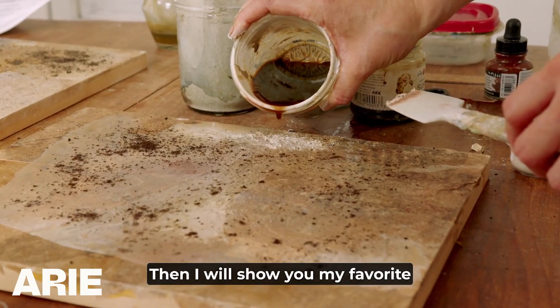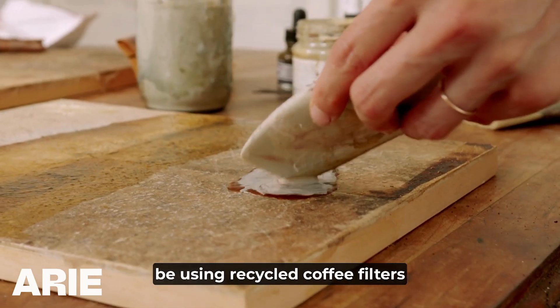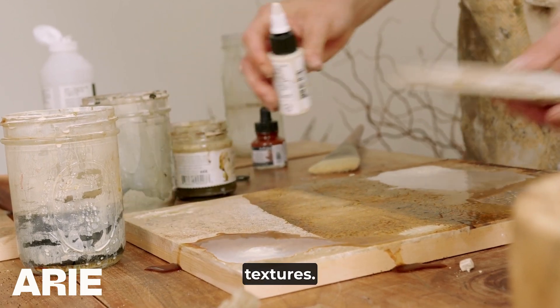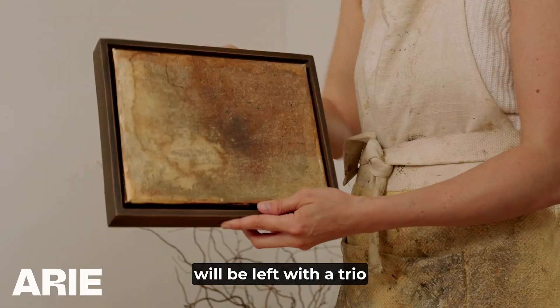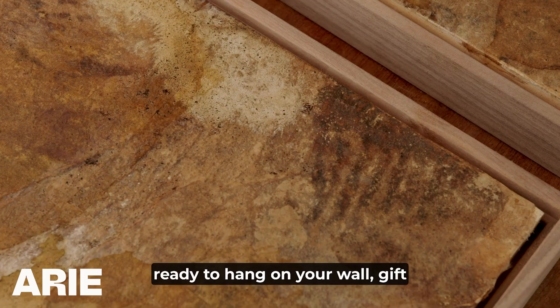Then I will show you my favorite collage technique where we will be using recycled coffee filters to create organic tones and textures. Then after layering, sanding, and sealing your collage you will be left with a trio of minimal organic paintings ready to hang on your